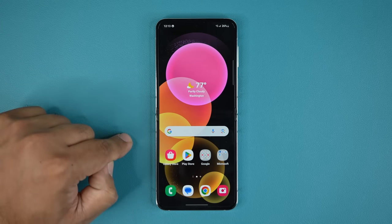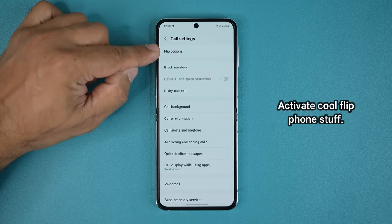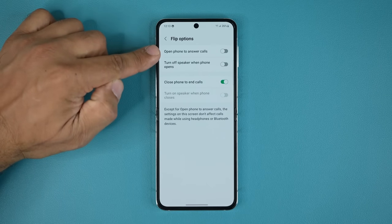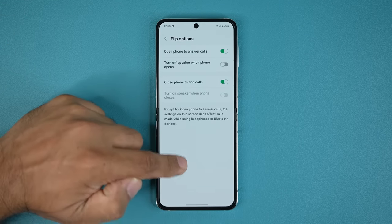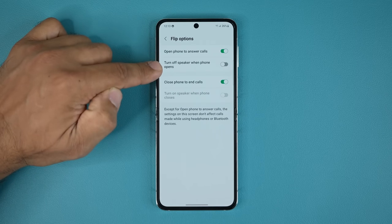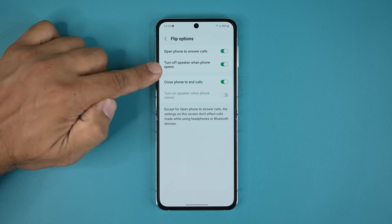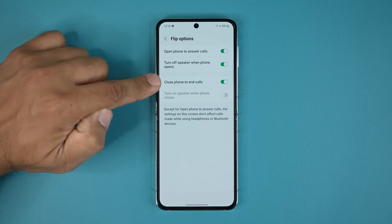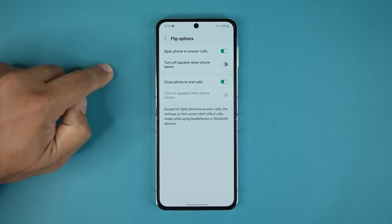Now let's talk about flip phone-specific features. Go to the Phone app, tap Settings in the corner, and you'll see the flip options. If the phone is flipped shut and someone calls you, you can unflip the phone to answer automatically — no need to press the answer button. Also, when the phone is flipped shut you use speakerphone by default; if you unflip during a call, it will switch to the earpiece. Finally, flipping the phone shut while on a call ends the call.